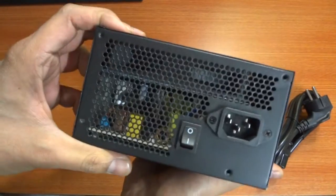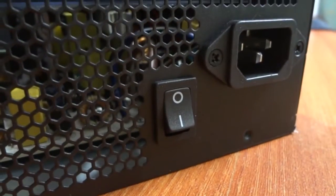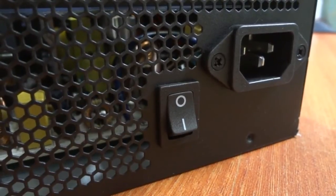At the back is a switch that lets you switch on or off the power supply and a port to insert the power supply cable.